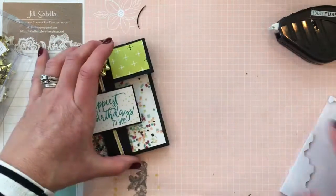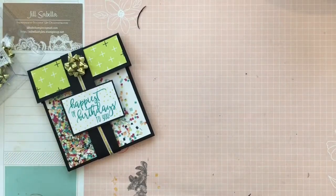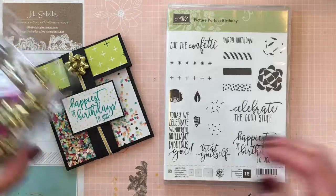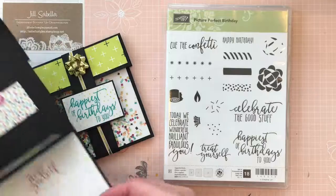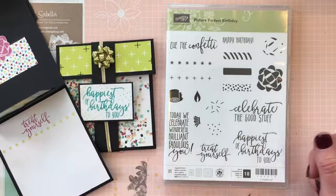If you'd like to order any of these products, go to my website at SabellaStyles.stampinup.net and click 'Order Here' to get any of these cute papers, stamps, and more. I hope you enjoyed today — see you later!